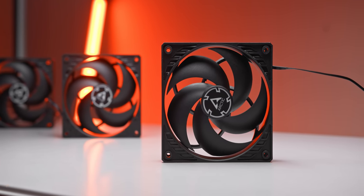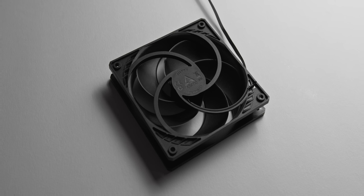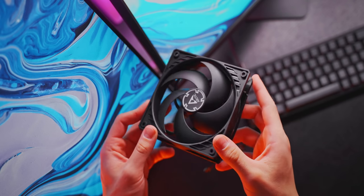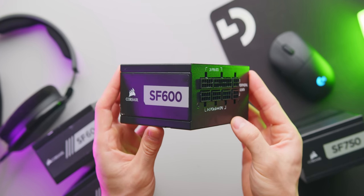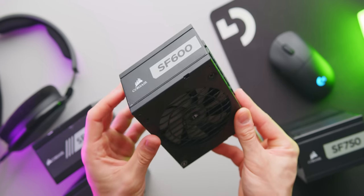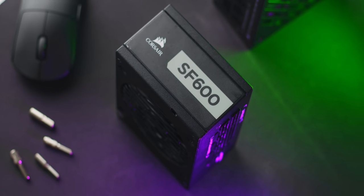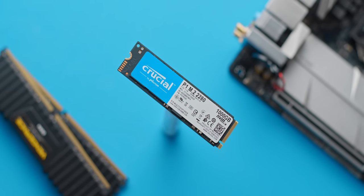For case fans, we're going with the Arctic P12s. The Noctua NF-A12 would be my first pick, but at over $30 per fan you can get five Arctic P12s for the same price, giving tons of airflow at a low noise level. For the power supply, I'm using the Corsair SF600 Platinum — a staple for mid-range ITX builds — which handles all components no problem and stays really quiet. For storage, we're keeping it simple with a single 1TB P1 NVMe from Crucial.